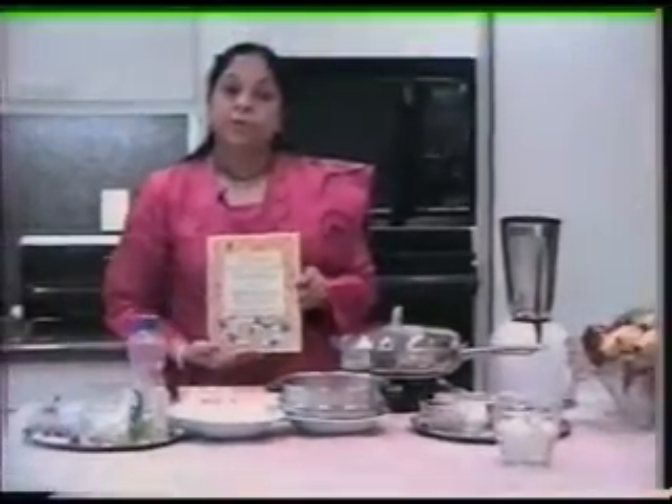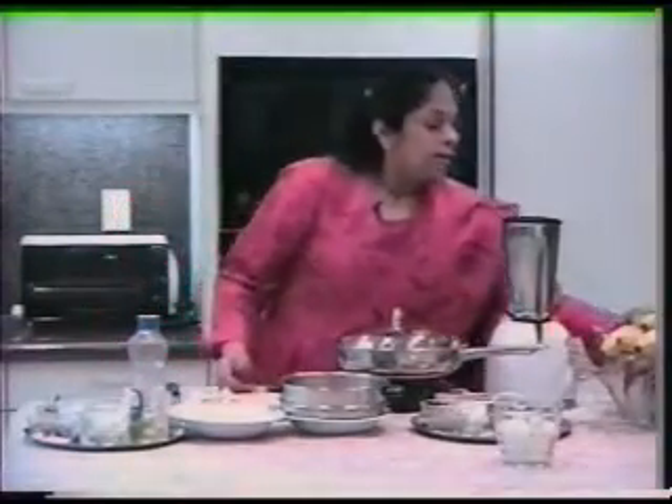The first recipe I'm going to show you is a mushroom and bell pepper curry, which goes very well with any breads — Indian breads, Italian, French bread, anything that you prefer. The mushroom and bell pepper curry is on page 122.